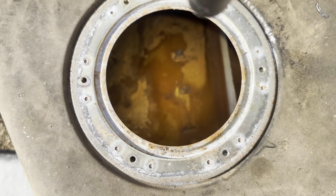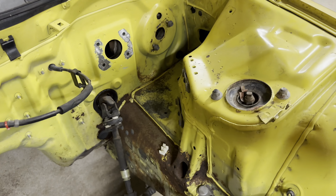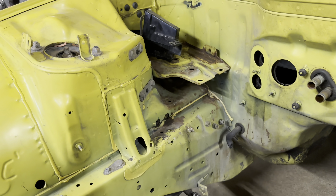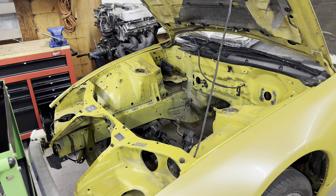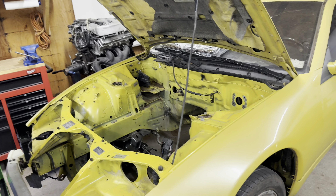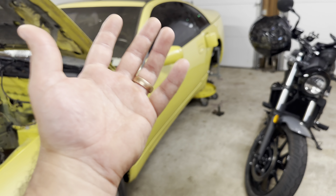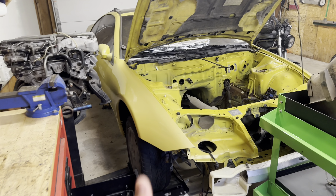The engine bay looks pretty good compared to where it started. It's real bare right now. This is the main concern right here - I'm probably going to get a media blaster and get all up in there and over there. That's about it for this episode. In the next episode, I'm going to be working on the gas tank, also getting that subframe back there rebuilt with some new arms and bushings and stuff like that. Thanks for watching and I'll see you guys on the next one.